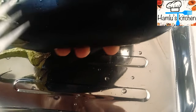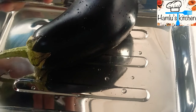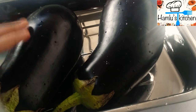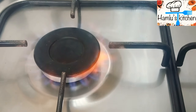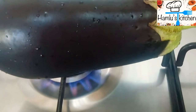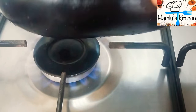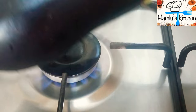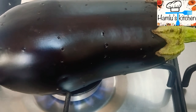Put it in the pan and cook it. Cook the whole side of the pan. Put a little bit of flame in the pan.